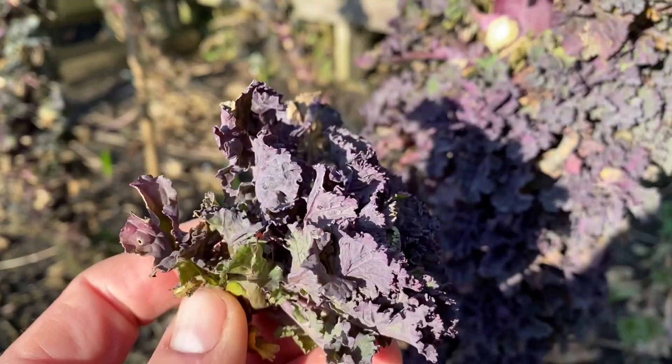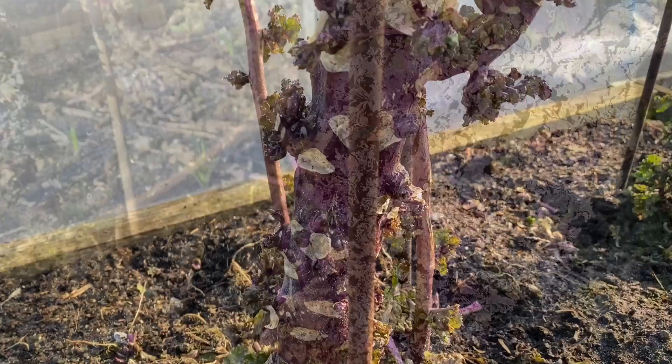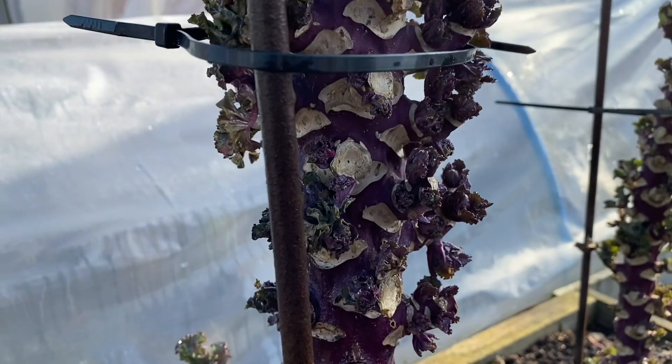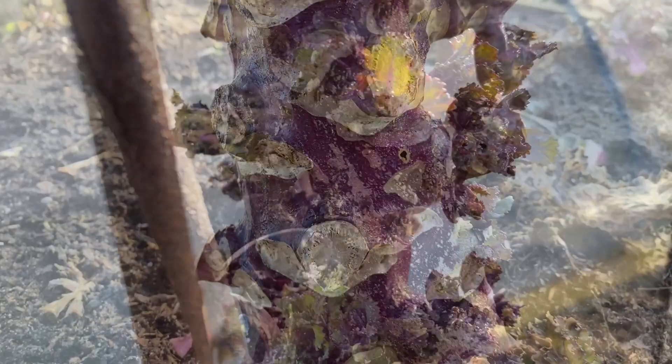I'll just pick one so you get an idea of what they look like, but that's not the end of the story with a Colette. I'm going to show you one that's been picked quite a lot. Here's a near identical plant that I've just finished harvesting, and I've been harvesting this one for three weeks, and what you can see on here now is all of these new Colettes bursting into growth.